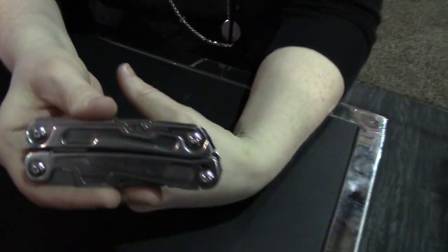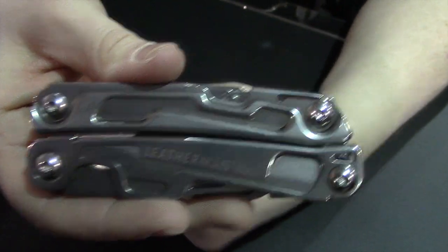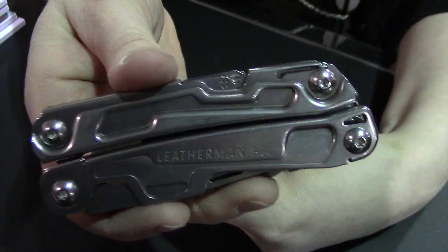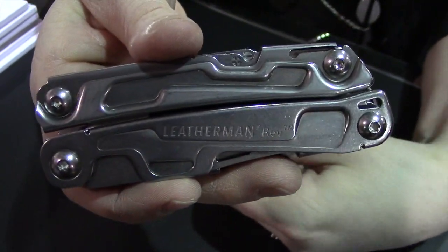Hi, I'm Ketri McGuire here at the Leatherman booth, and we're showing off our brand new Leatherman Rev. This is going to be available starting in February. MSRP is about $30-$35, so a real nice, budget-friendly, entry-level multi-tool.